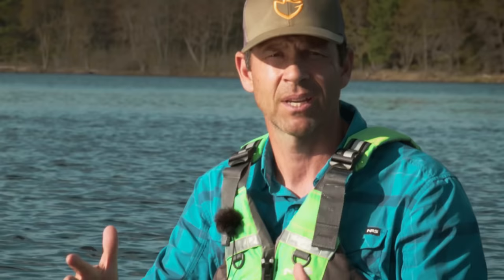We're really focused on applying fundamental principles to your forward stroke. So let's get on to the next one — the sweep stroke.